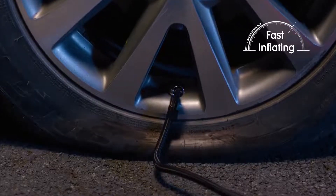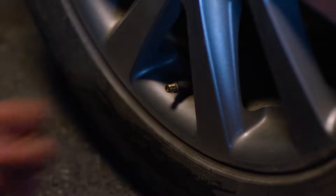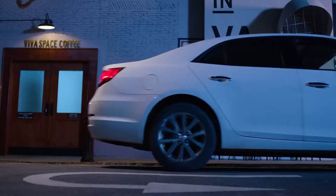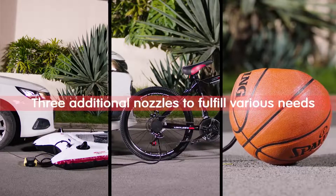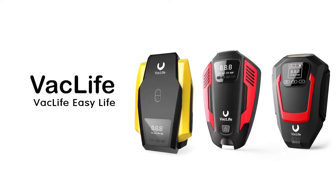Inflates car tires to 35 psi in 5 minutes and under. Please note: after using the tire pump for 20 minutes straight, it is advised to leave it to cool down for at least 10 minutes. 2. The electric car tire inflator has a large clear analog pressure display gauge for maximum accuracy with unit conversion: psi, bar, and more.